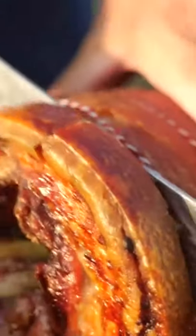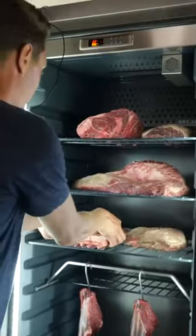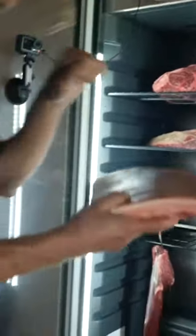I want to find out what the best way is to get crispy pork skin. So I put one pork belly on salt overnight, and the other pork belly went into the dry age cabinet.